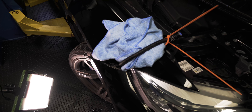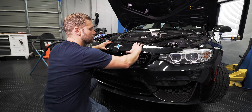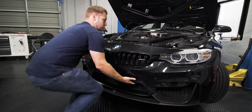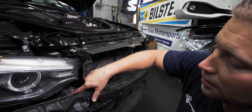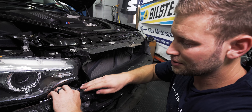Now we need to disconnect the lines for the headlight washer. Gently pull this down, pull this out ever so slightly — this gives us a little room to get in here. Pull up on this and it's going to detach. Be careful because you are going to lose a little bit of windshield washer fluid. Once you've done that, disconnect it from down there. Zip tie it up here so it's not leaking all over the place.